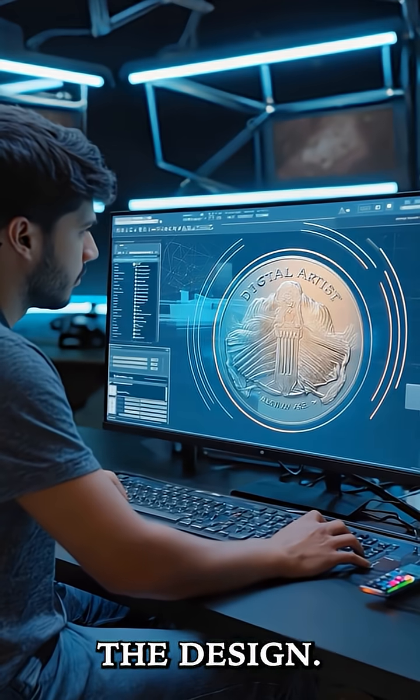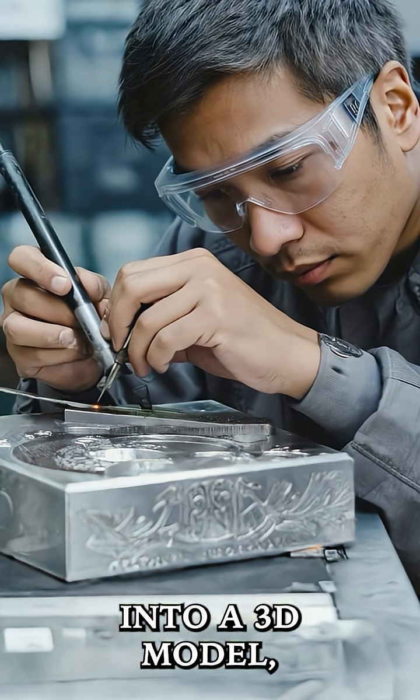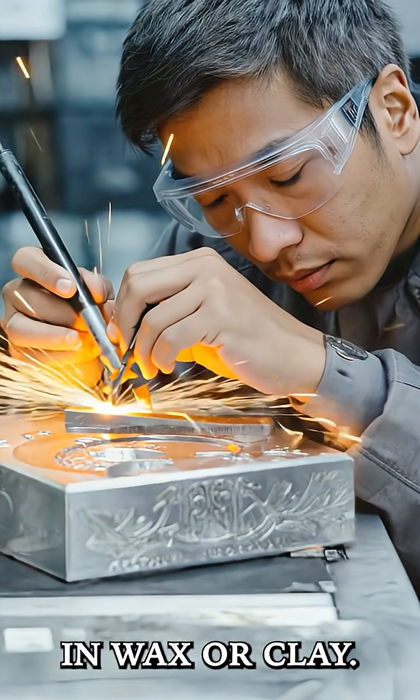Next up is modeling the design. Once approved, the design is turned into a 3D model, either through advanced software or by hand carving a model in wax or clay.